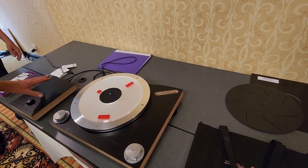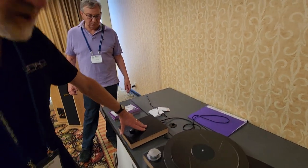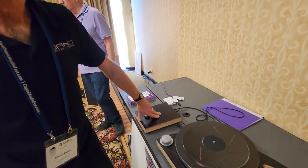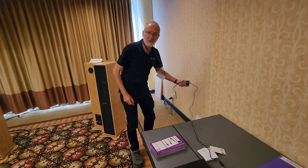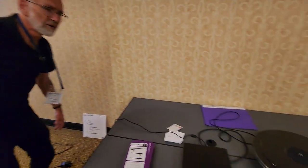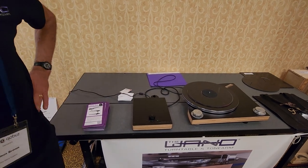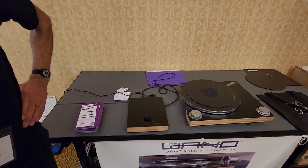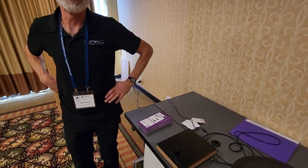This one has a battery supply as an optional extra. The normal supply is just a switch-mode supply, and using a better power cord on that helps, but actually switching to battery supply is quite a bit better — for reasons I can't quite explain, because it's not so much about noise. It's pretty quiet anyway.